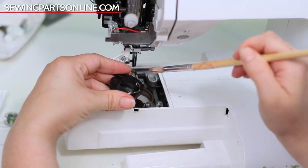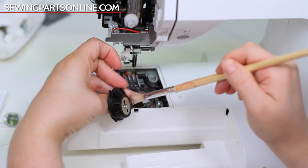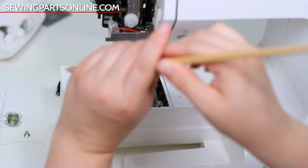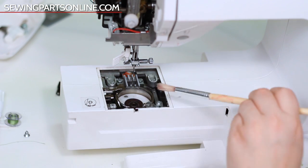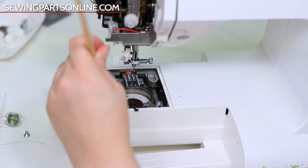Generally, you should clean the bobbin case, under the needle plate, the feed dogs, and the face plate area every few projects or every 15 to 20 hours of sewing. However, if you sew projects that shed heavily or have a nice big pile to them, like velvet, you need to dust twice as often.